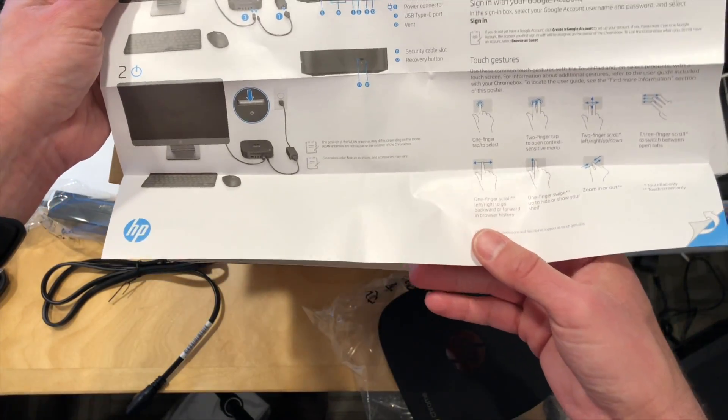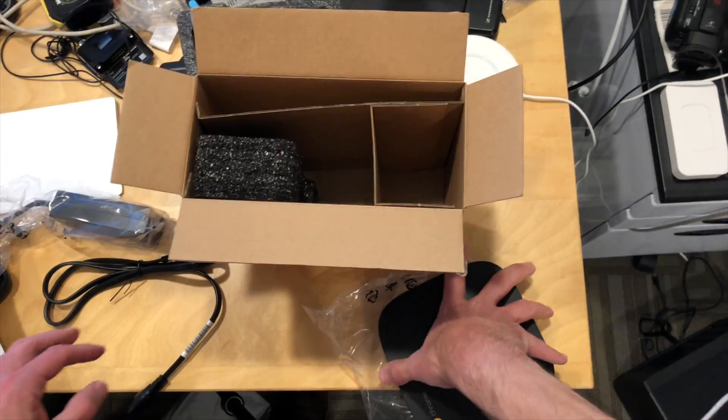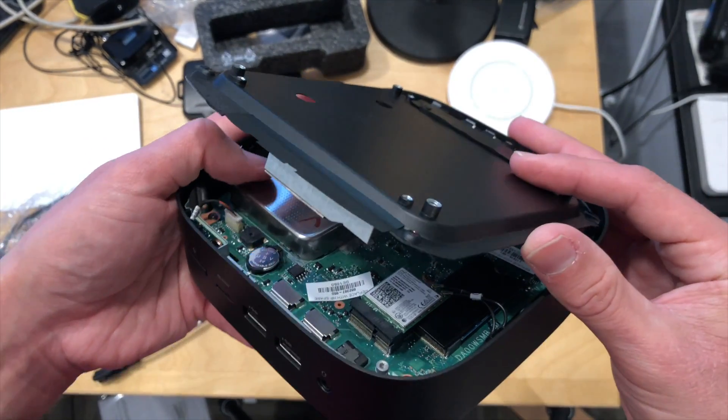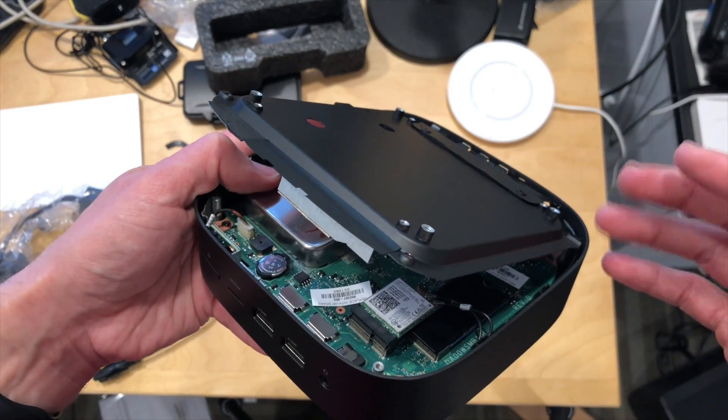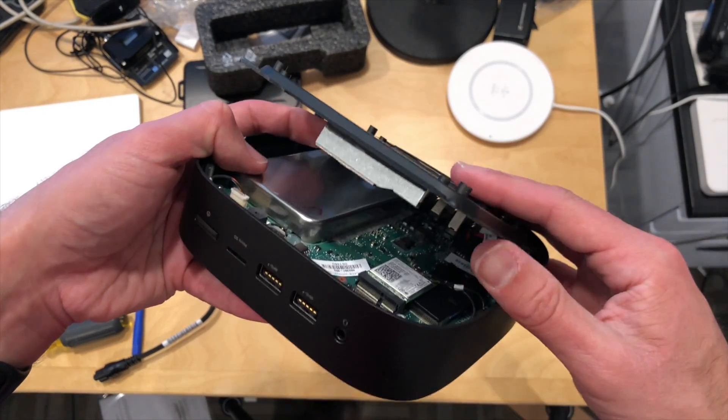We're going to get this thing taken apart now and see what is inside. They really don't want you getting into this thing very easily — you have to take off the bottom cover, and you've got to poke something through the USB port to do that. They've got these things taped down to stuff.